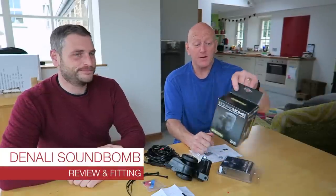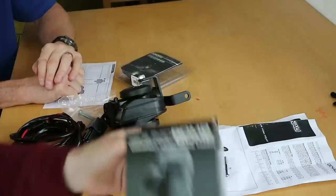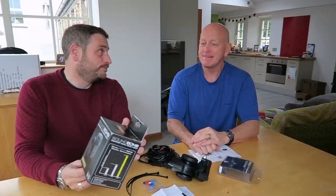Here we are at Riding Cam TV and we're going to do another video talking about the Denali Soundbomb. This is the 120 decibel Soundbomb. Not like the Soundbomb Mini that we fitted to the bike — someone described it as sounding like a Renault 4. Nothing wrong with Renault 4s. However, this is a monstrous horn.